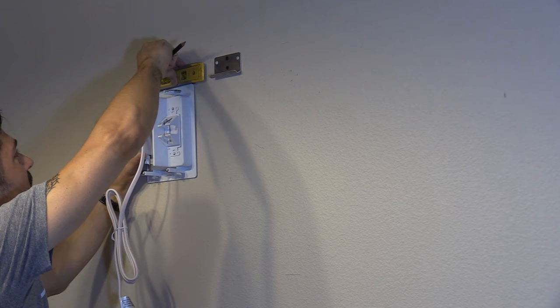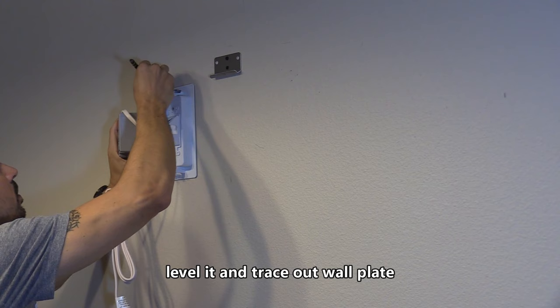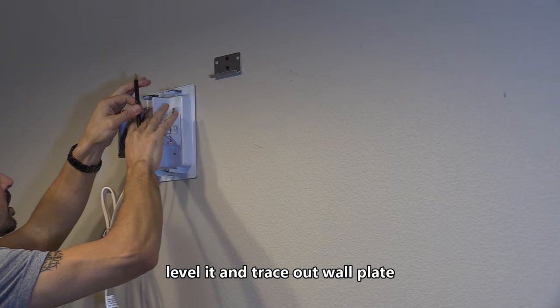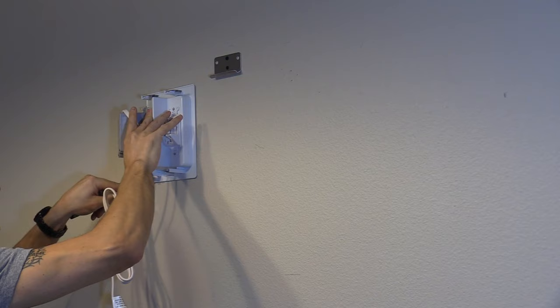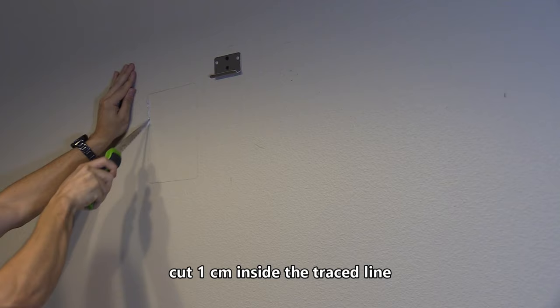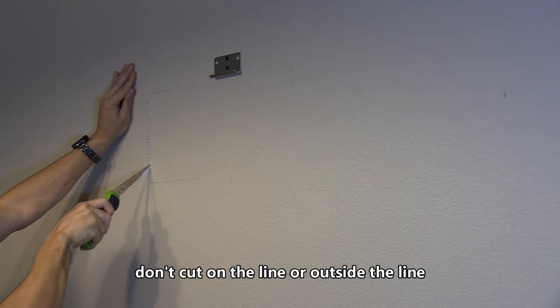I'm going to level it out and trace around the wall plate. Now keep in mind when you trace around the wall plate, you want to make sure you cut within that traced line. If you cut outside the line you're going to have to repair the wall because you're going to leave a gap. So I'm going to cut one centimeter inside that traced line so I don't see any gaps when I insert the wall plate. It's easier to trim later on and fit the wall plate perfectly than to repair the wall later.